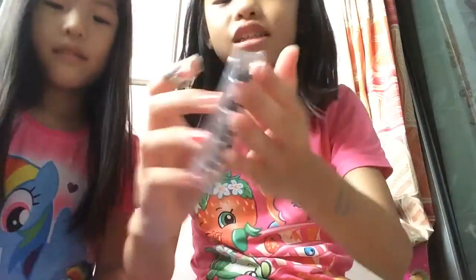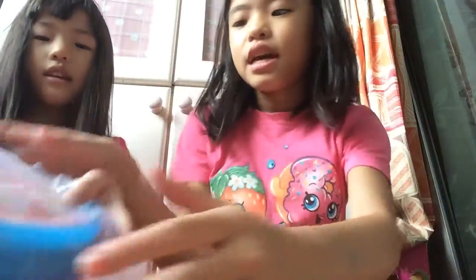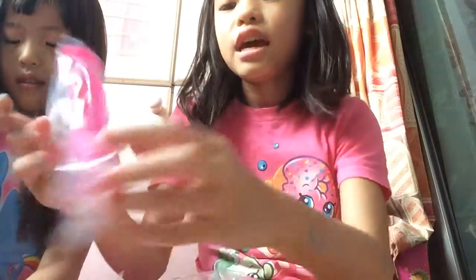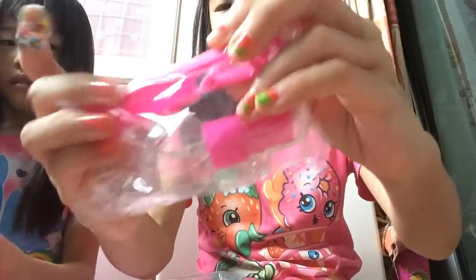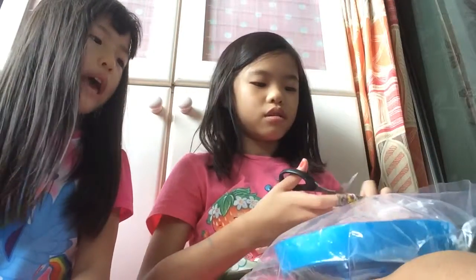So this is the Shopkins beads set. This one has 150 beads, and these are the accessories — you've got a brooch, a couture piece, and a scene in there. These are the sections. I'm going to open this package first — can you see those? So handy.